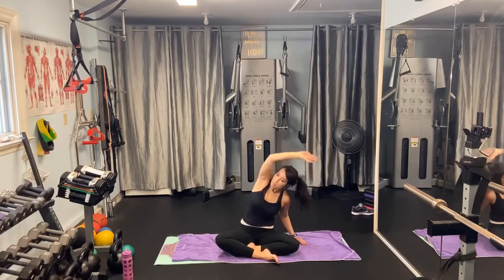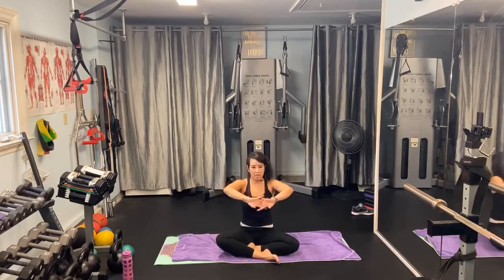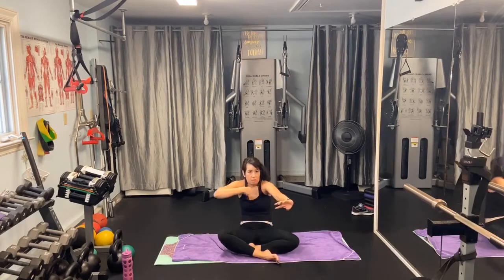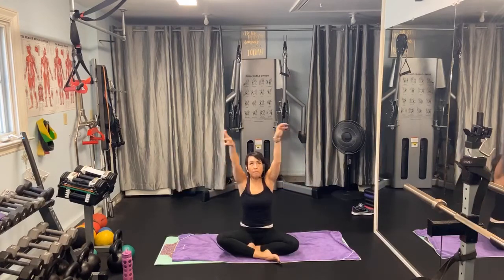Gently come out of it, and in between we're going to push our hands forward. We're going to make a seat — press your belly button towards the spine, the shoulders go forward, the spine curves. And then come up. Take another deep breath in and exhale.